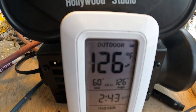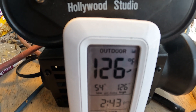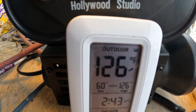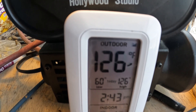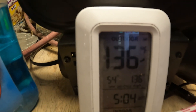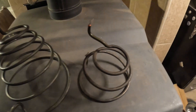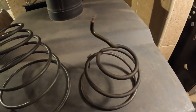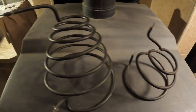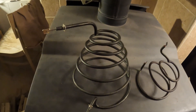Look at this — 126 degrees coming out of that vent, and it's overcast. Just like I thought, it was probably 130 the other day when it was a totally clear day. Now reading 136 degrees. I'm running a 120-volt coil from a hot plate, and the 220 coil that I showed in the previous videos.